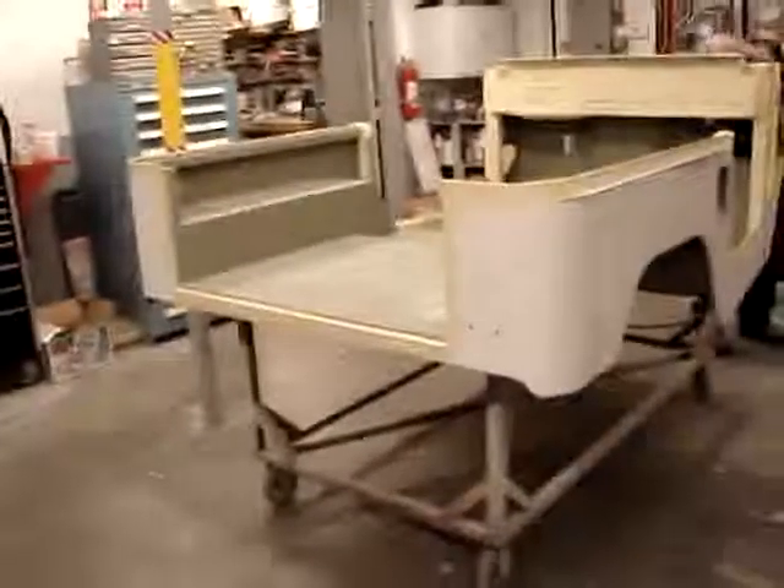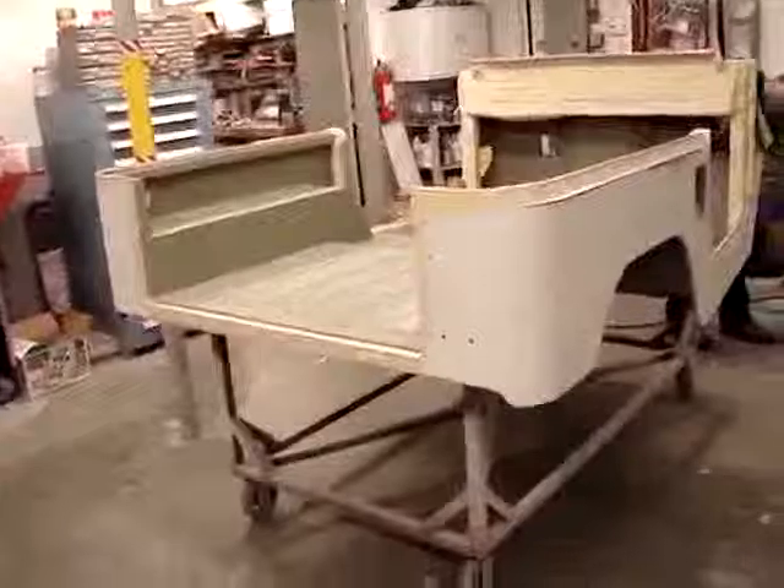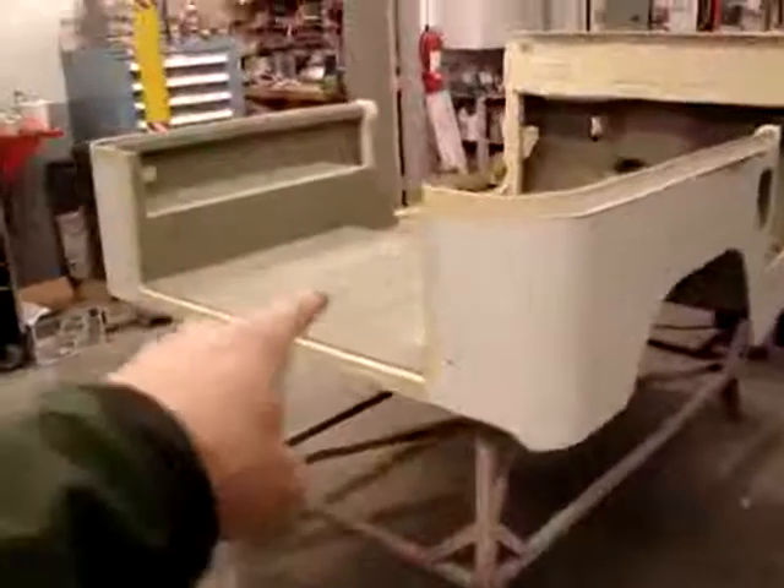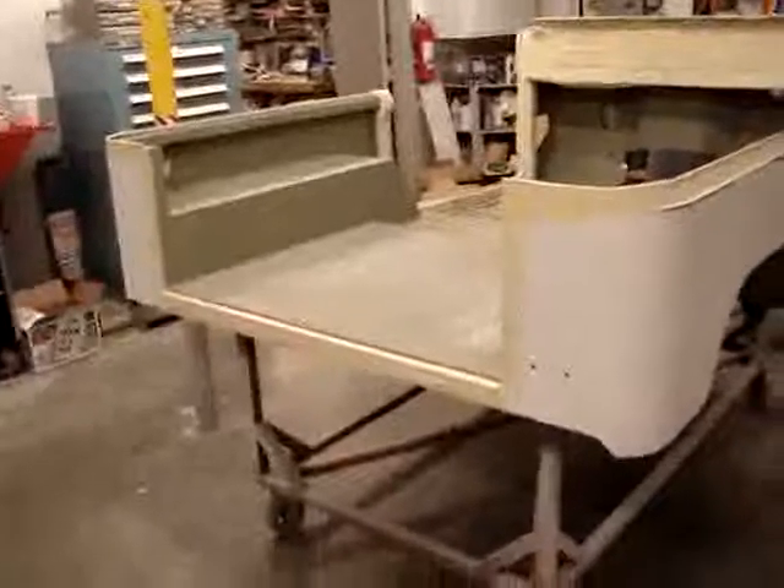We're now prepping the body tub for Linex. You can see a lot of tape on it. You can also see some different colors — this white and this mustard brown type color.